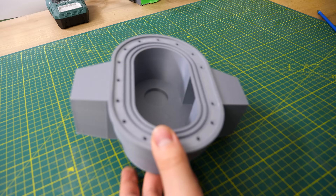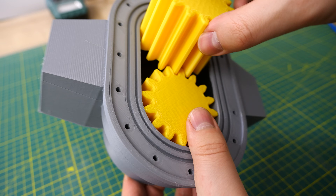Next I added the gears into the housing — just put them in there. They fit perfectly.